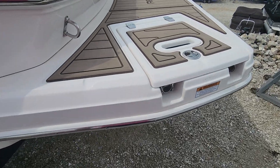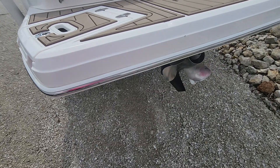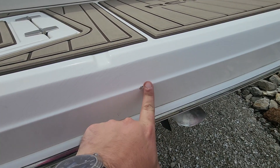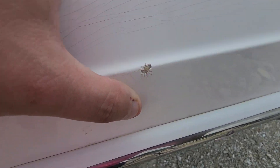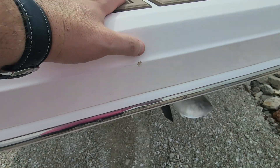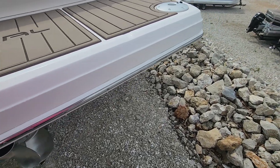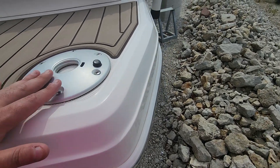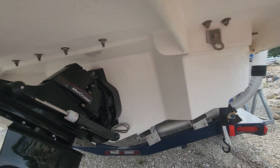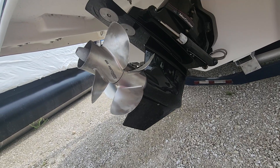A little bit of spider cracking here on the swim platform — pretty common. I do have one impact point here, so that one I'm gonna fill with an epoxy and seal it. It's not gonna be perfect but it'll be sealed. The drive looks really, really clean; props look good.